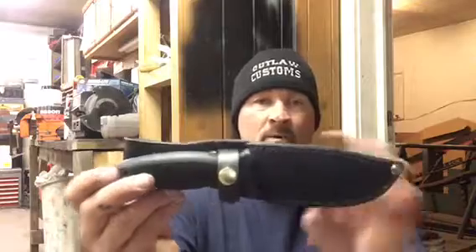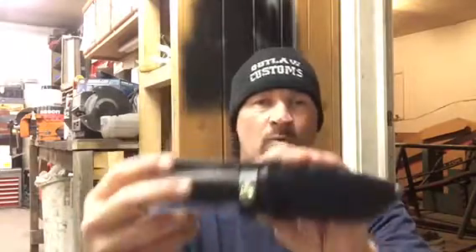I'd give this a five-star thumbs up — I think this is an awesome little knife. Thanks for watching, you guys. Have a good night.